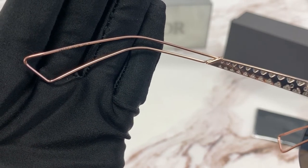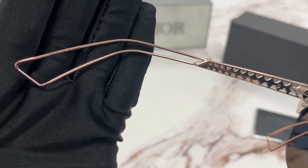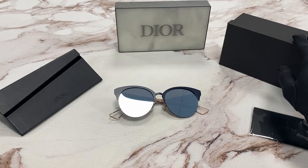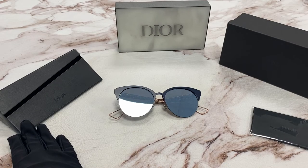The sizing is 55 for the lens, 10 for the bridge, and 150 for the temple. It comes with a gift box, which colors may vary, a cleaning cloth, and a snappable case box.